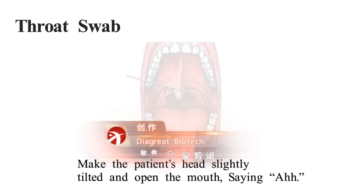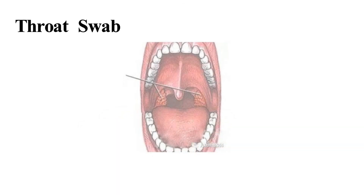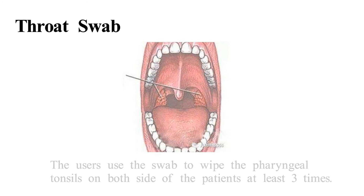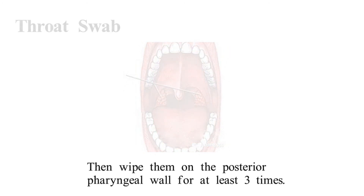For throat swab, make the patient's head slightly tilted and open the mouth, saying 'ah.' Use the swab to wipe the pharyngeal tonsils on both sides of the patient at least three times, then wipe the posterior pharyngeal wall for at least three times.